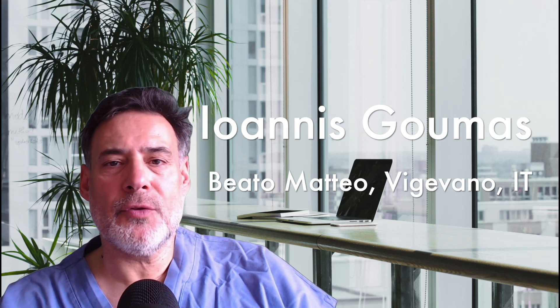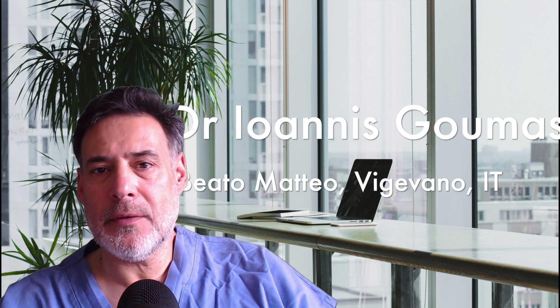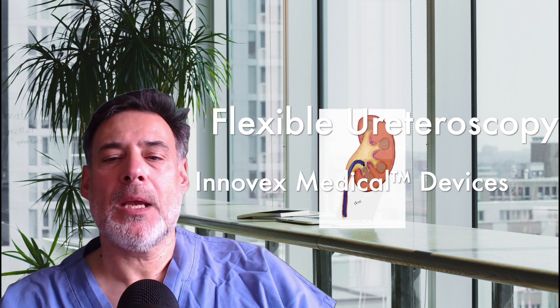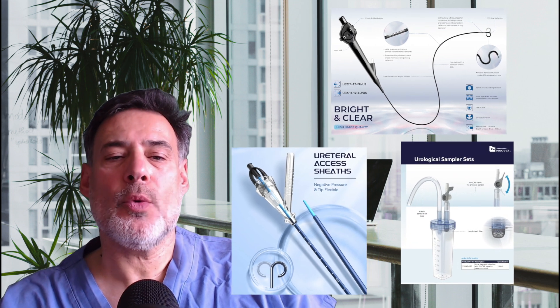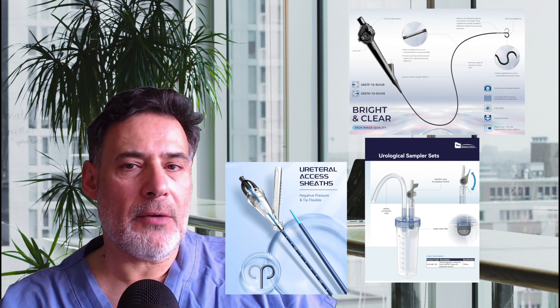Hello, I am Dr. Ioannis Goumas. I'm the Chief of Urology at the Beato Matteo Institute, Vigevano, Italy. I will present a case of flexible ureteroscopy using the Inovex medical devices — more specifically, the digital flexible scope and the flexible and navigable ureteral access sheath with suction, known as FANS, to treat a renal stone.